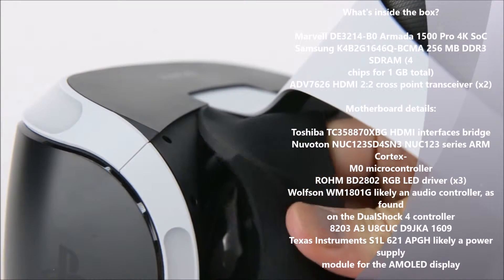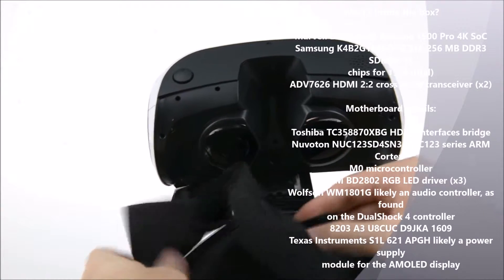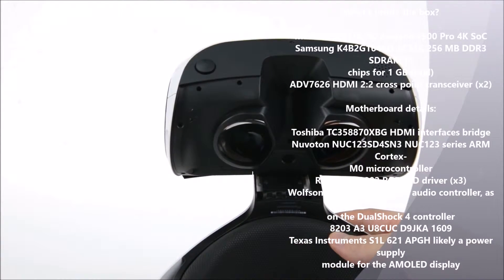We start to take off a little weight by removing the rubber light shield. This shield shuts out the light for better user experience, and you don't need tools to remove it.